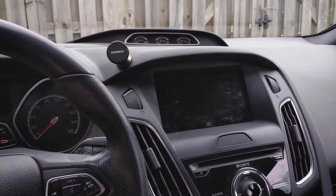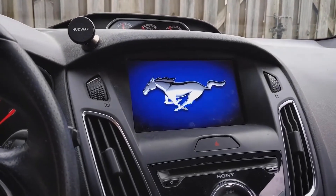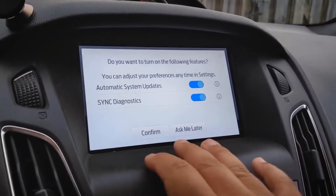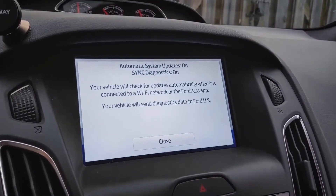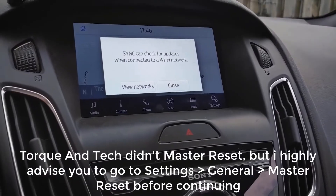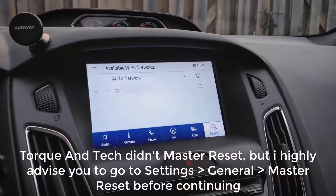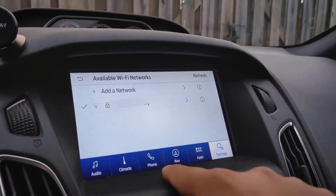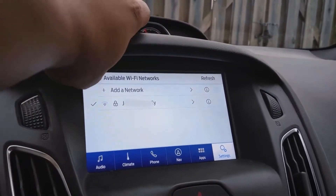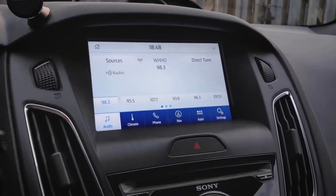Now here is the moment of truth — Sync 3.4! It's showing the Mustang logo, and we now have Sync 3.4. Go ahead and confirm the settings — Sync diagnostics on, vehicle check for updates periodically. Connect to your Wi-Fi network. The design of this is just so beautiful — I really enjoy the blue hue at the bottom. The contrast of the white background with the blue is such a nice touch. It looks so nice. This is Sync 3.4.